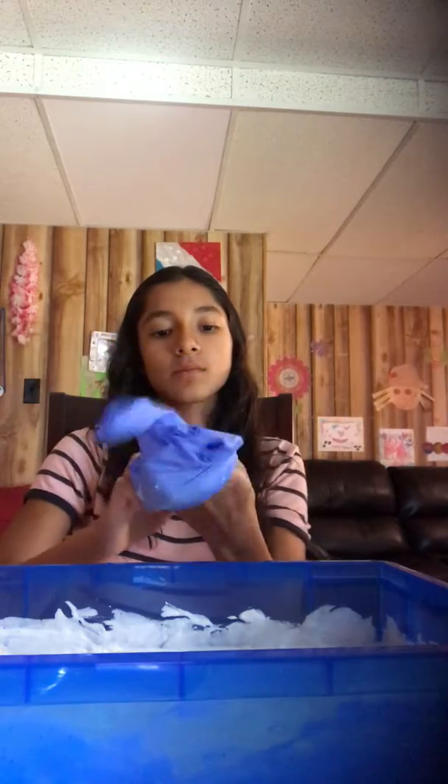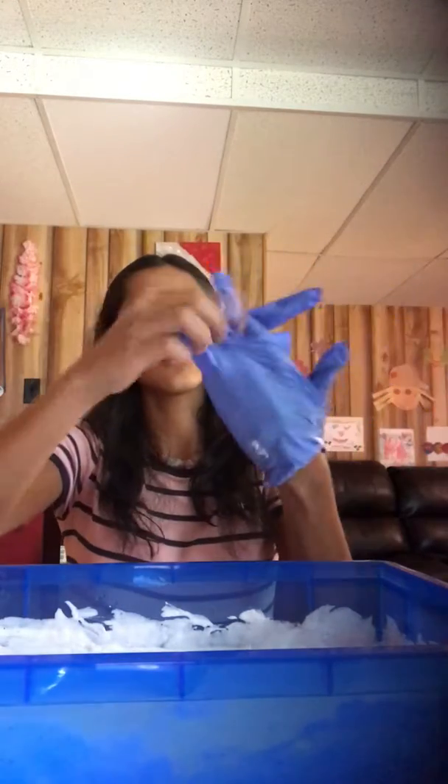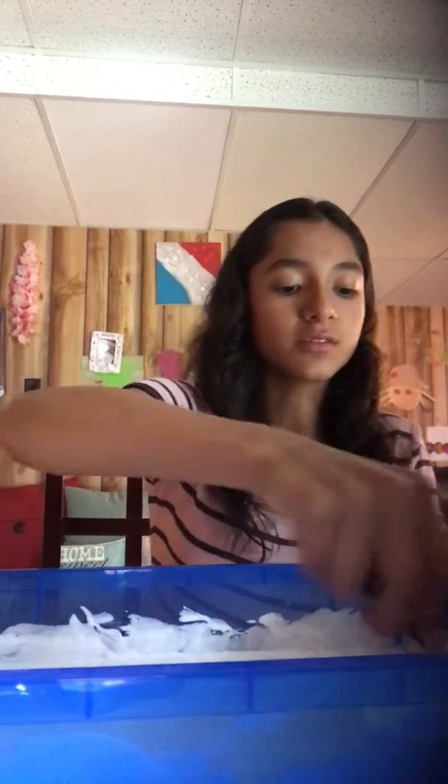If your slime comes out too hard, you can always add more lotion and it'll come back. I need to put my glove on. I need to do this before my family comes — my family's coming over, some of them are already here, but there's some of my cousins and they're like little ones, so they're going to interrupt the video. Oh, it's so hard to mix, guys. Five minutes.